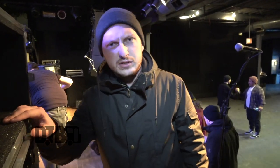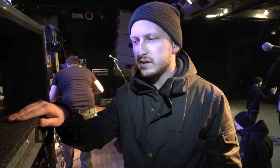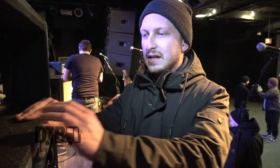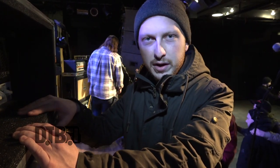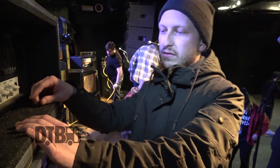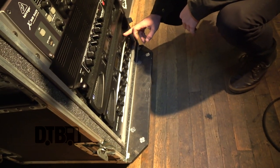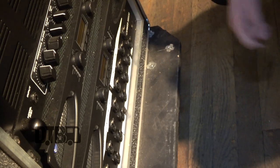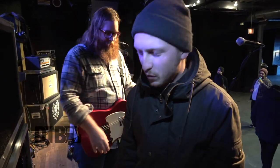Somebody broke into our van and stole it one day. So being short on cash and resources, we decided to take the DI guitar signal in Reaper, put the Guitar Rig plug-in on it, print those files, and have them come out of the laptop, out of the X32, into a re-amp box, through the power amp down here, and then through a very long speaker cable to the other side of stage. That's how it sounds like there's two of me playing, even though there's only one.